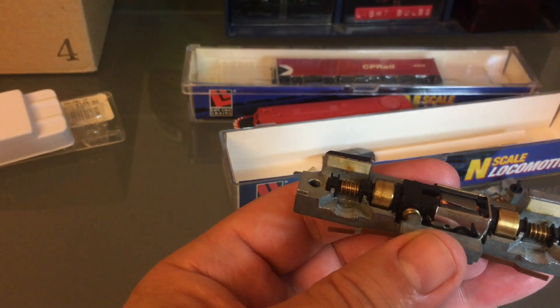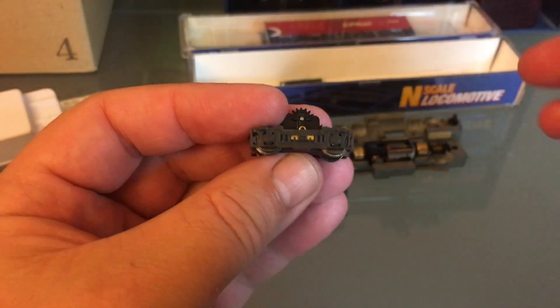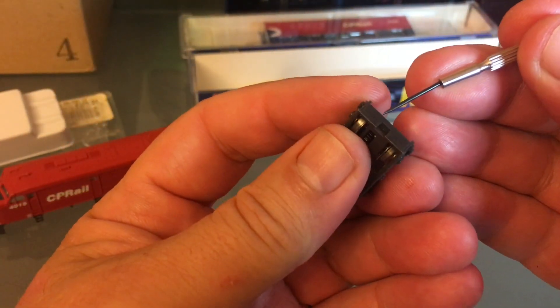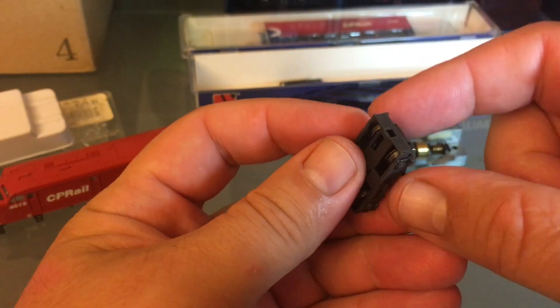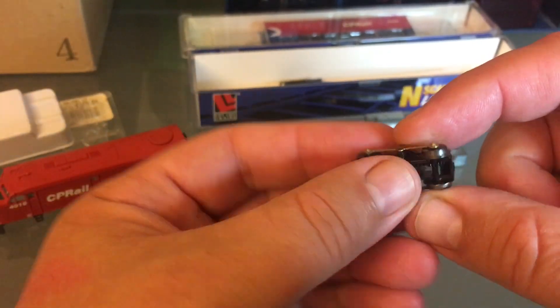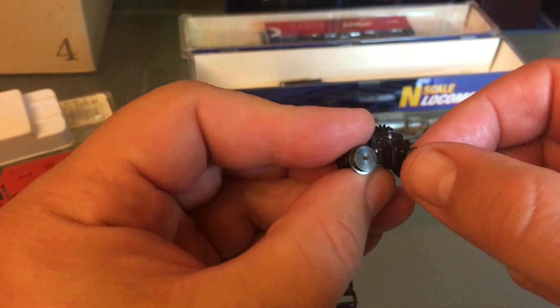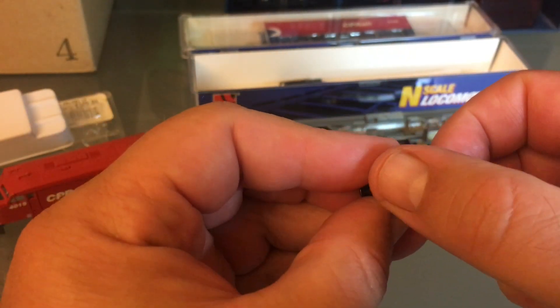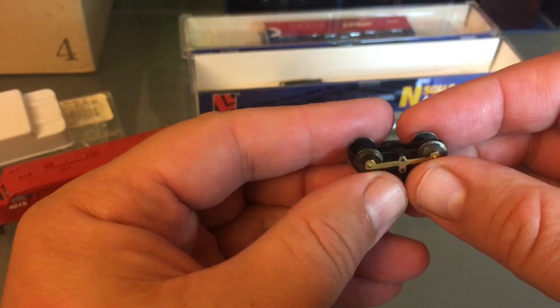Then we'll take a look at the trucks. These two have enough detail to make me happy — I'm really happy with the way these look. Although if I could wish for something, I wish that these wheels, instead of being completely flat, would have a little bit of relief. On the real engine the wheels aren't completely flat like this. But this looks like it's in really good shape.